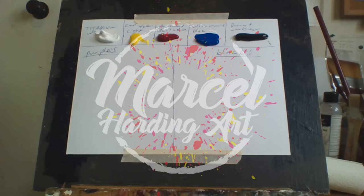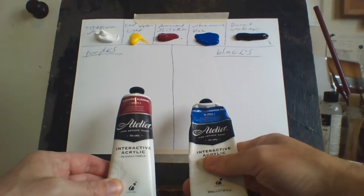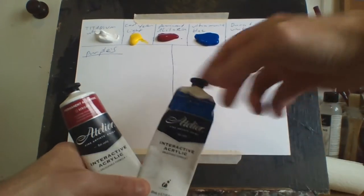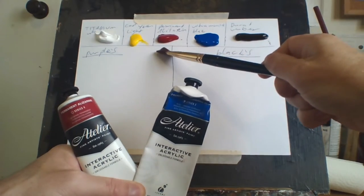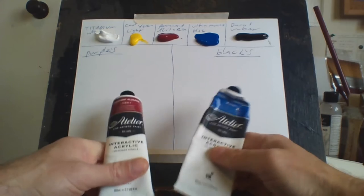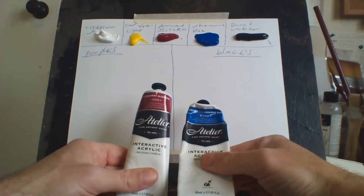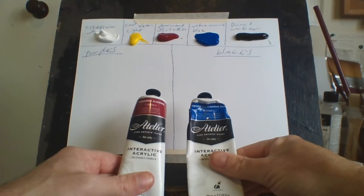For my purples I use basically just two colors: permanent alizarin and French ultramarine blue. You can add other colors to it because I only use five colors — titanium white, capy yellow light, permanent alizarin, ultramarine blue, and burnt umber. But for my purples I use permanent alizarin crimson and French ultramarine blue. They seem to be the best colors I can use for that.